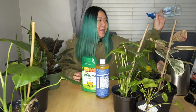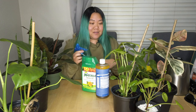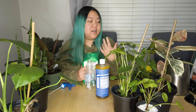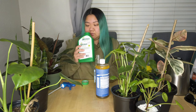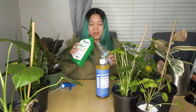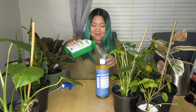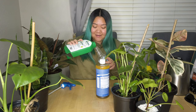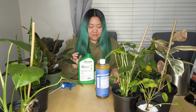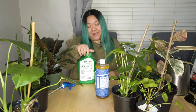I researched this beforehand — how to clean the leaves without just using water. I'm also going to be wiping and cleaning my Monstera plant, the one that's a little bit bigger than the ones on my table. I don't know about you guys, but the smell of neem oil has kind of grown on me. I think that's about a tablespoon — yeah, that's about a tablespoon.